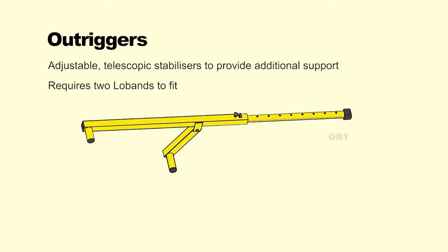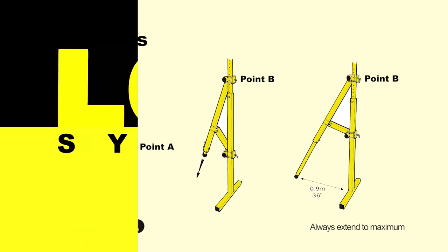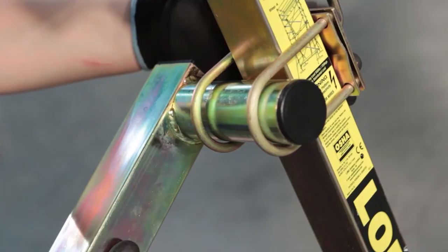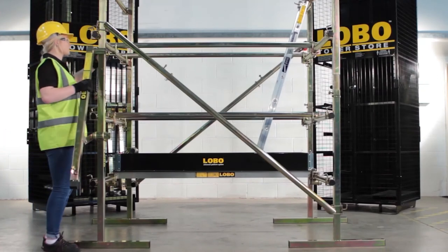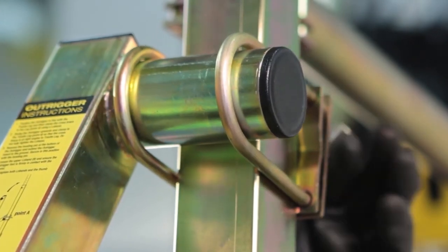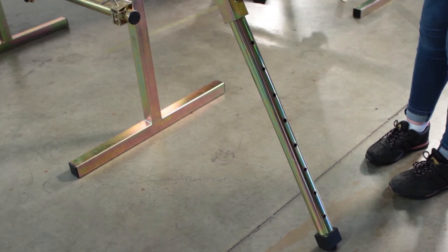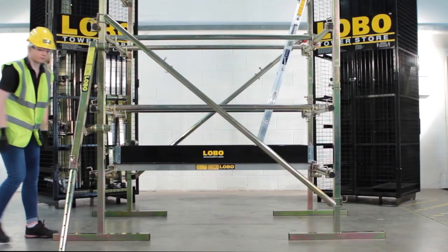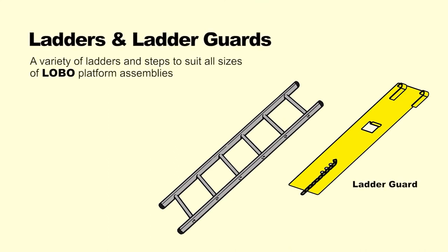Outriggers are used to increase the platform footprint of a structure, thus ensuring it always complies with a three-to-one height-to-base ratio rule. Outriggers should always be used to provide stability to taller systems and should be fitted all around a structure. Two low bands are required to fit each outrigger — secure the bottom of the outrigger to the leg using a low band, then secure the top to the leg with another low band. Remove the pin to drop the outrigger rubber foot to the floor, reinsert the pin, and tighten the thumb screw. Loosen the low bands to adjust down on the floor, then tighten to secure.